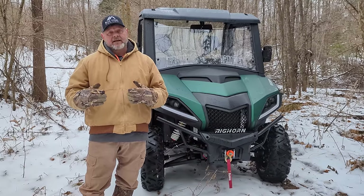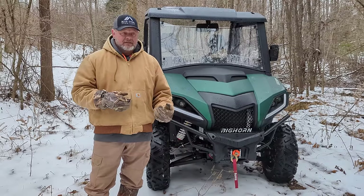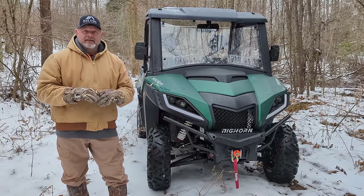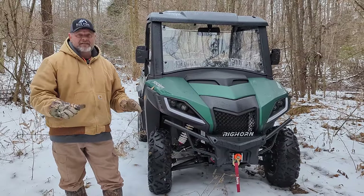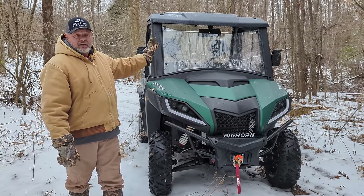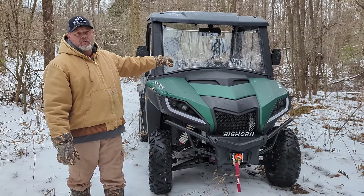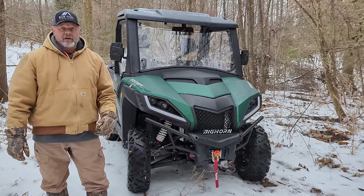I want a side-by-side that will work and also play a little bit. This side-by-side will do a little bit of it all and it comes completely accessorized from the factory, other than the cab. The cab is the only thing that is optional. The new ones actually come with heat standard and then you can add the cab on at a later time.